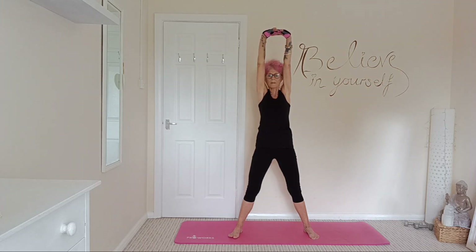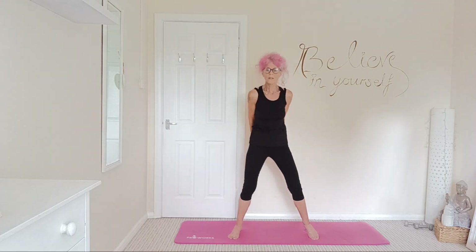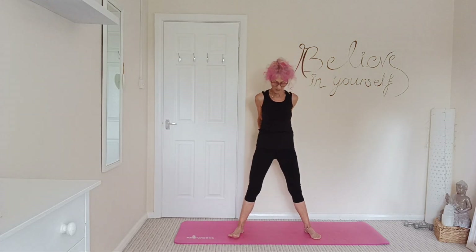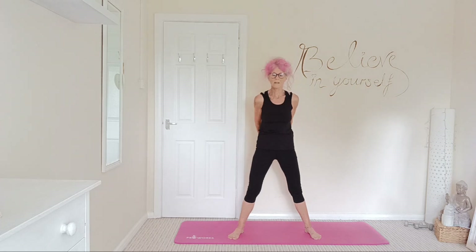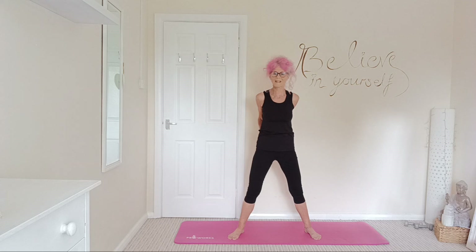Nice deep breaths. Bring those arms back, interlocking those fingers behind you and just stretching out those arms. Maybe stretching the chest, the upper back, squeezing those shoulder blades together.